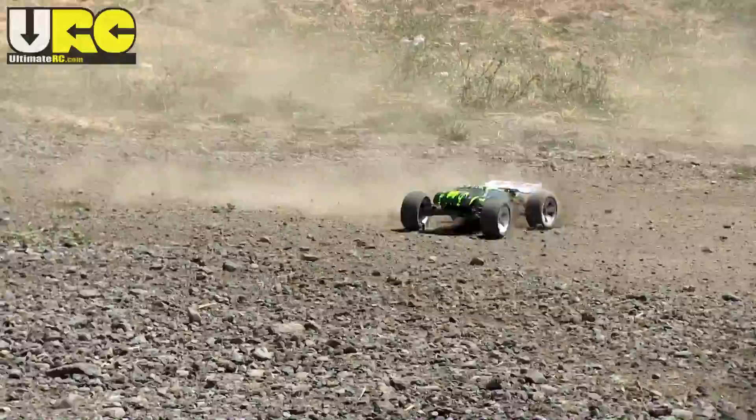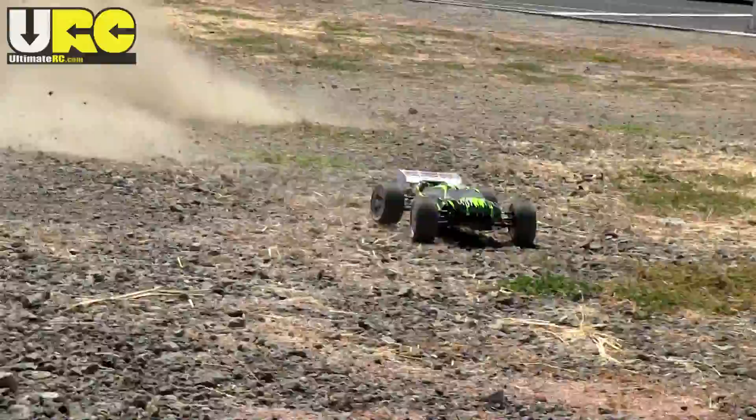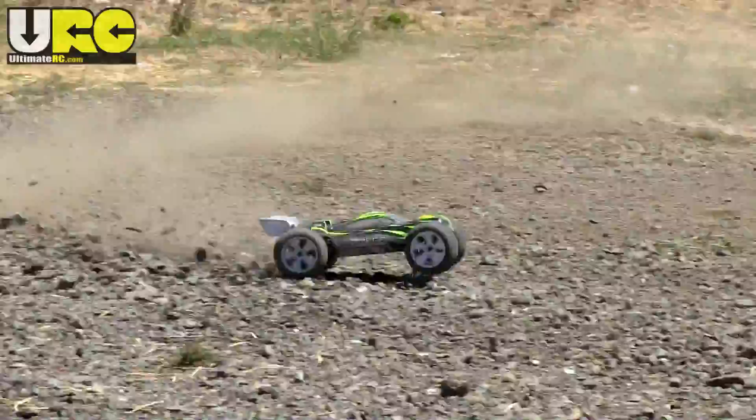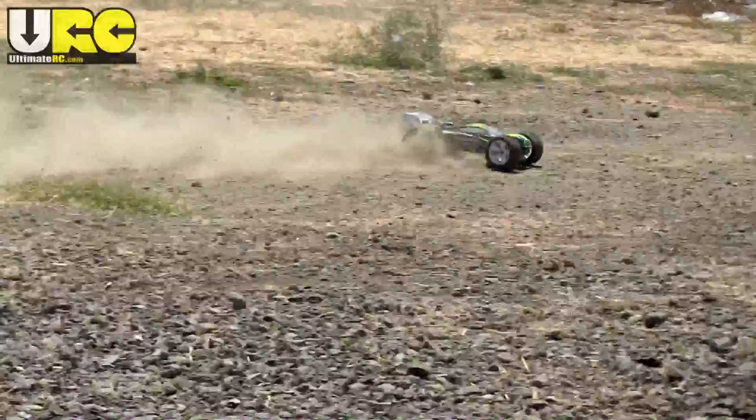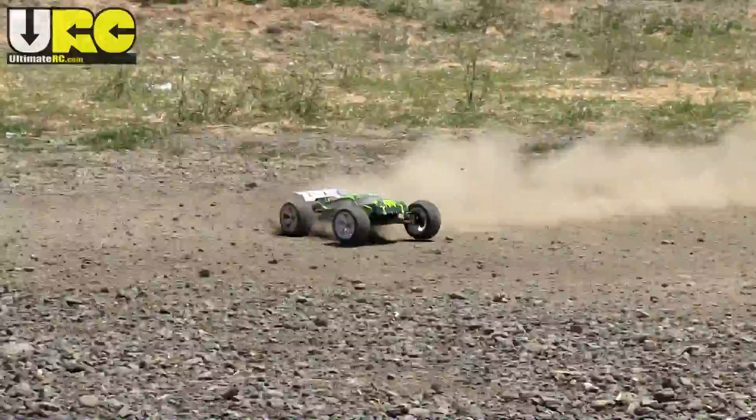On a 3S Gens Ace battery I was able to top out at about 33 miles per hour on flat ground. With its very low center of gravity and wide track, the truck is very stable and very smooth over bumps. Traction was a little bit lacking from those fairly hard tires, but they are large enough with a good enough tread pattern that you're able to just drift through turns instead, which keeps the overall driving experience very fun.